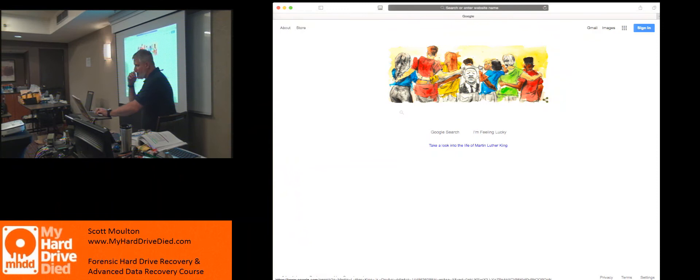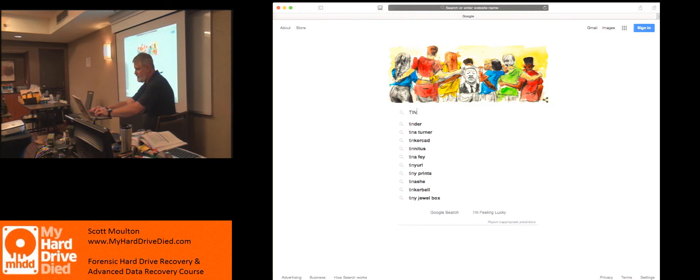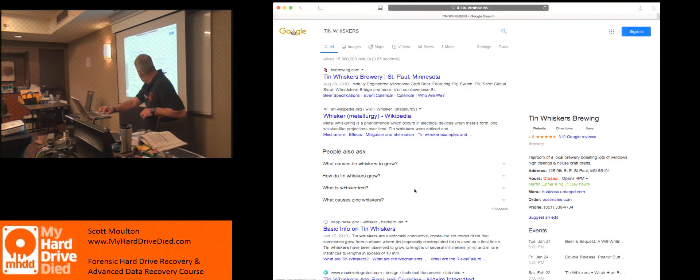Has anybody heard of tin whiskers? What happens is over the years they decided that lead — because we trash all our stuff and it makes its way to a landfill — would eventually rot out of our computer equipment and go into our water supply. So they've been gradually removing lead from solder for years. But there's a huge side effect: lead keeps down tin's resistance to growing as a crystal. This is called tin whiskers.